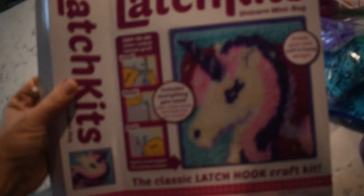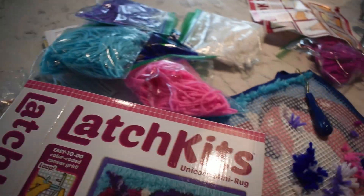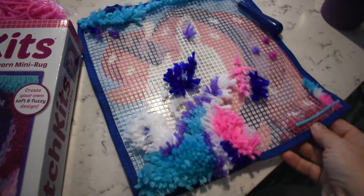Hey everybody, welcome back to my channel! Charlotte and I just decided to do some baking today because we're having a very chill day hanging around. Charlotte's been working on her latch hook kit — she got a unicorn one for Christmas, something I did as a kid too, and she's actually been doing really well with it.